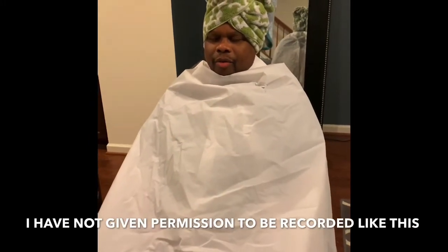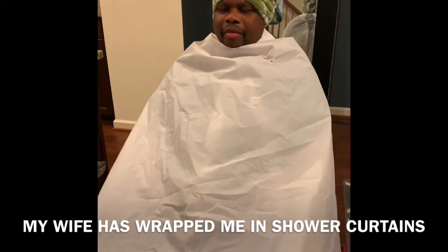I have not gotten permission to be recorded like this. My wife has wrapped me up in shower curtains and a towel with my hand.